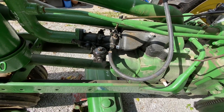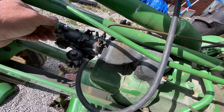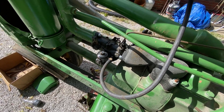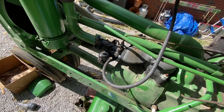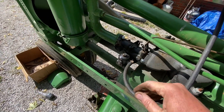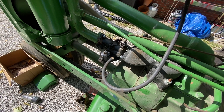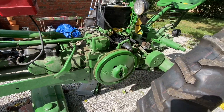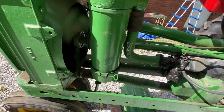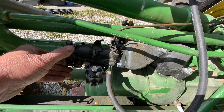Got the carburetor back on, set the float, cleaned it. Starter's on. Gas is hooked up. Let's give it some choke, let's give it some throttle. Will it run? Bets? I say it will. Let it run — here we go! Let it run.